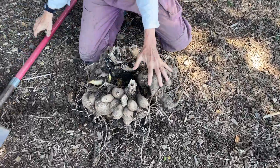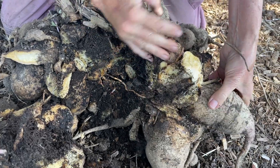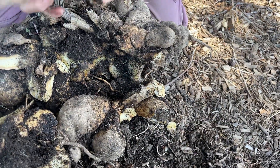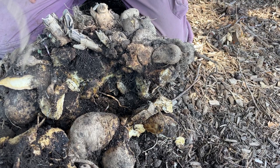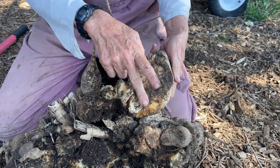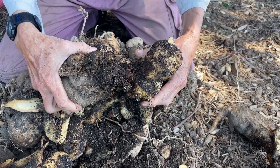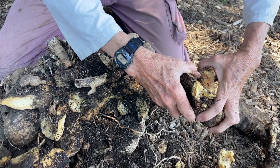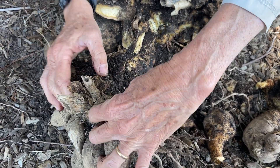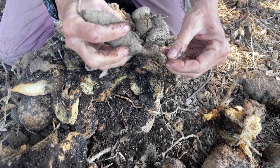I did pull this apart a bit with the shovel. Even that would have been hard with the plunge cutter you've probably seen me use. You may be able to pull off an individual tuber and look for an eye to plant, but there's rot here, which is not a good idea to plant — it just promotes more rot going forward. There aren't any really clean tubers with eyes. Maybe at the very top you could find something, but it's difficult.